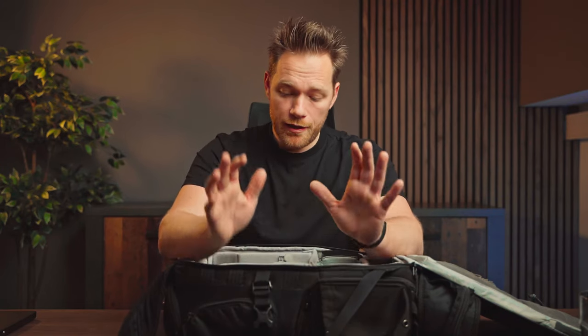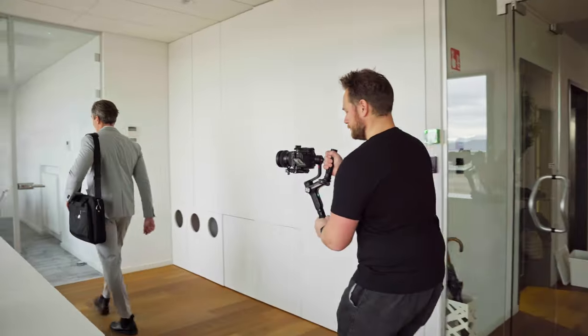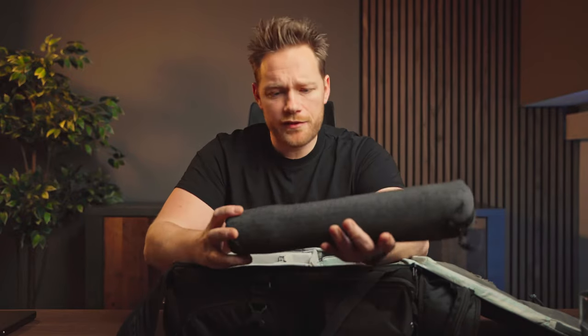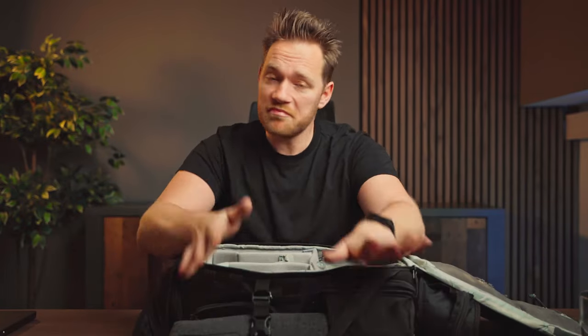These days I shoot most videos handheld, but if I need more stable shots I use my Zhiyun Weevil S gimbal. If I need a tripod, I use the Peak Design Travel Tripod — both attach to the outside of the bag. It's really small and compact and I love it. That's pretty much it — I hope you enjoyed. If you want to learn more about stock photography, check out the playlist or subscribe so you don't miss any videos.